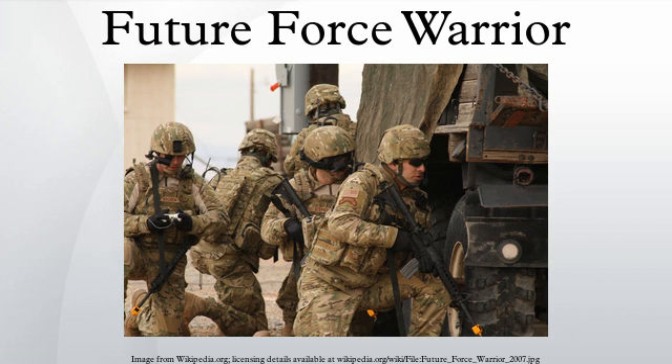Future Force Warrior was a United States military advanced technology demonstration project that was part of the Future Combat Systems project. The FFW project sought to create a lightweight, fully integrated infantryman combat system.